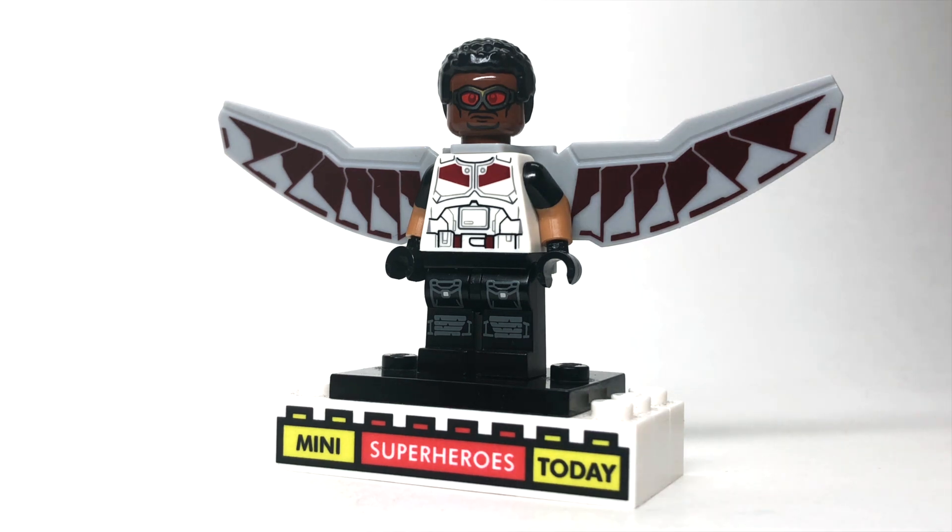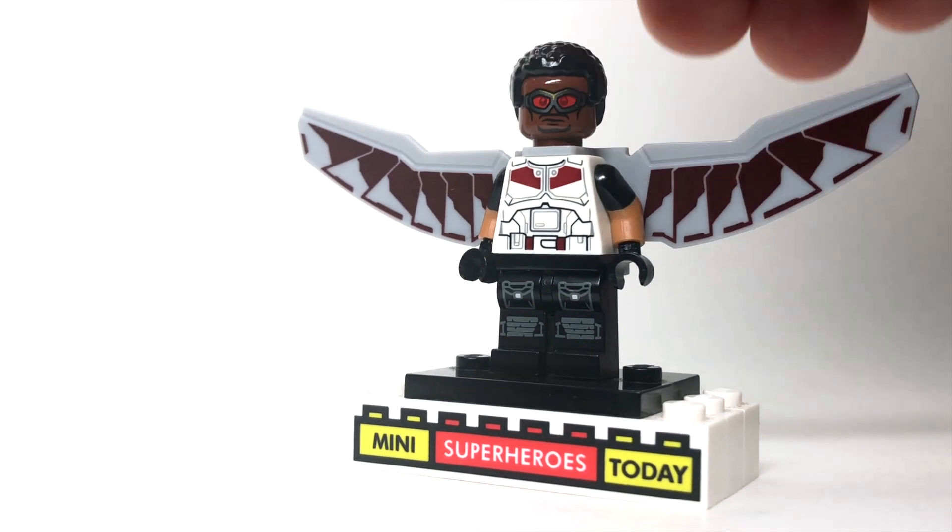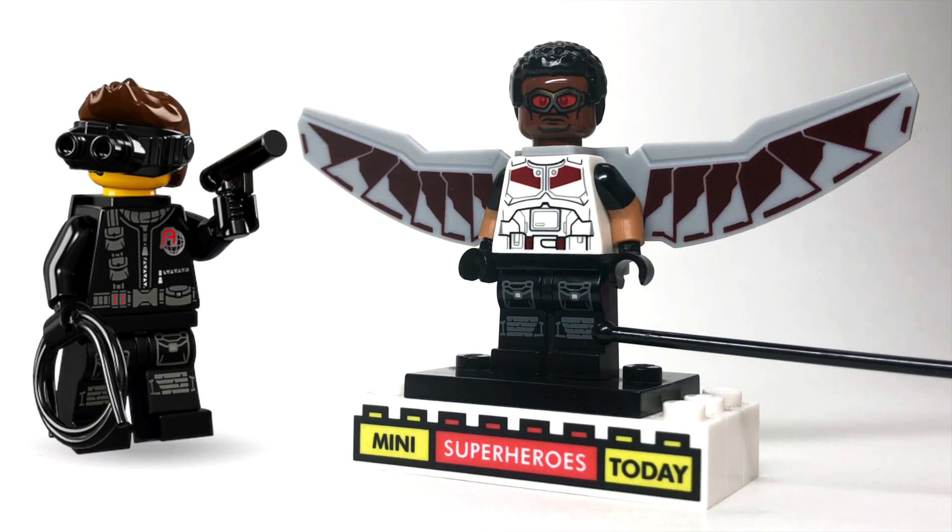To build this Falcon, you'll need a wide array of pieces, but stick with me and I'll point everything out. Starting with the legs, these legs are from the collectible minifigure series Spy.